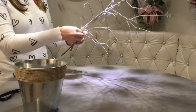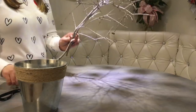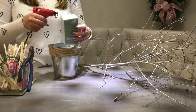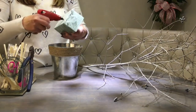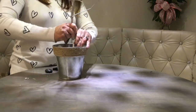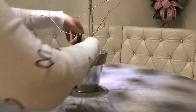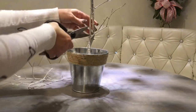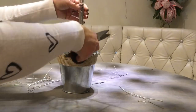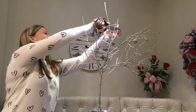Then I cut my foam to size, glue it, and push it in the bucket, and then insert the tree. And now we need to give it a trim, create a trunk, and make it look like a tree — even out the tree crown as well.